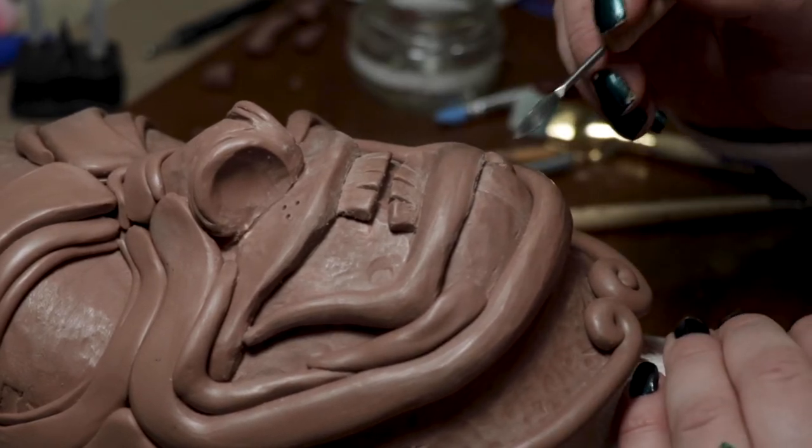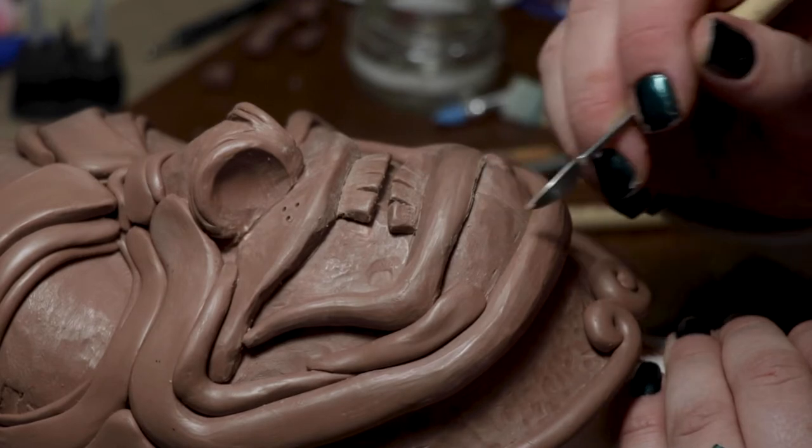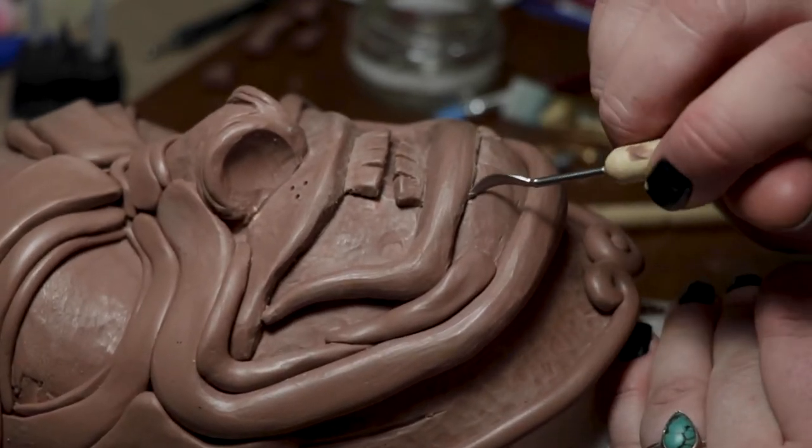Now it is back to Patrick so he can explain how he molded and casted this project. While we were filming this I realized we've used this technique to make a prop or a piece for a cosplay before, but I've never really gone into detail about what it takes to make a mold and make a cast from that mold. There are a lot of videos out there that detail this process probably a lot better than I'm going to, but here I am — you're gonna have to listen to me. So, molding and casting, let's get going.